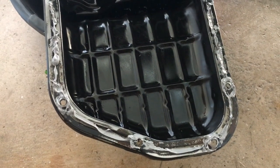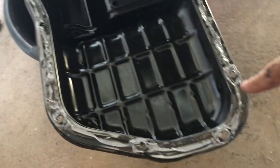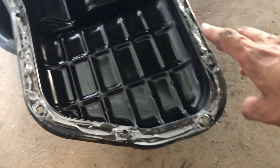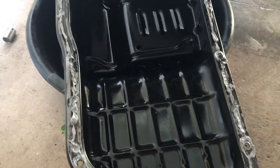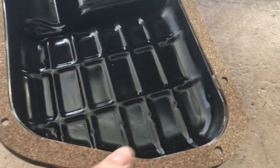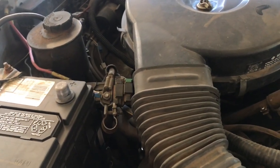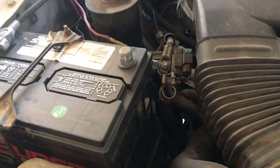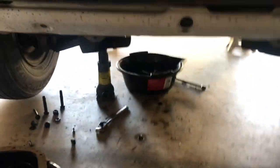Everyone has their own method for applying silicone or gasket maker — it's more of a personal opinion. I put a little bit all the way around, along the bolt holes and along the channel veins on the pan itself. I applied it a couple minutes ago so it's getting tacky. Once it is, go ahead and put on the gasket. Let it settle for a couple minutes until it's firm enough that it won't move around too much, then put it back up. Since my truck is a five-speed swap, it doesn't have the safety feature requiring you to press the clutch to start, so disconnect the battery just to be safe — whether it's automatic or manual.